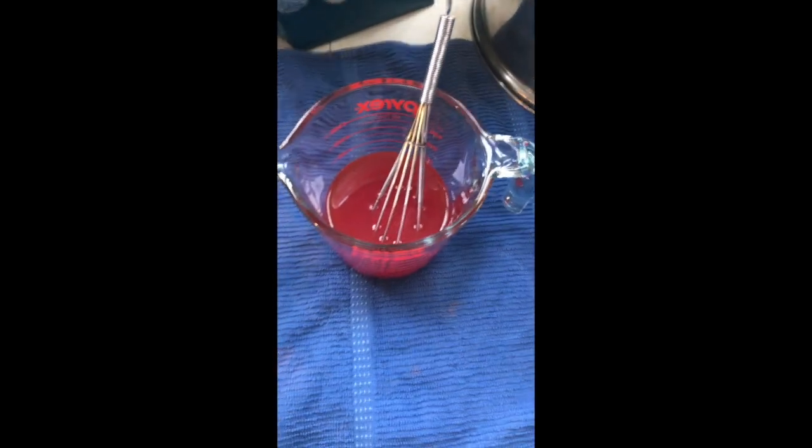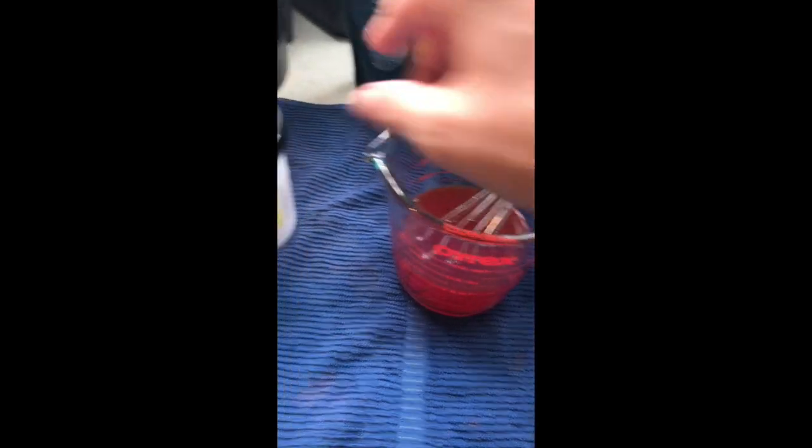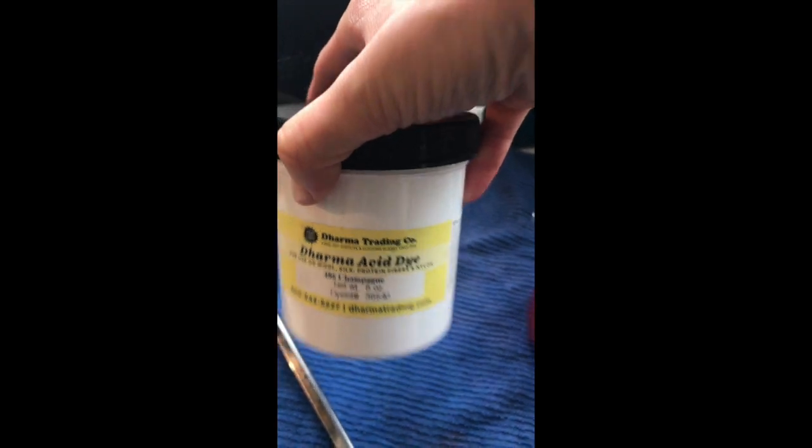I've already mixed up my dye. What I have here is one teaspoon of the champagne colorway by Dharma in one cup of water — that's going to be my first color. My other color is a teaspoon of the deep magenta, also by Dharma, in one cup of water. I can tell already this is going to be a little bit too strong, but we'll see.